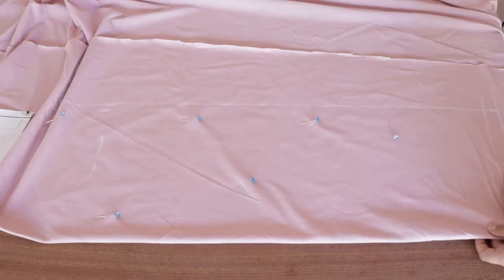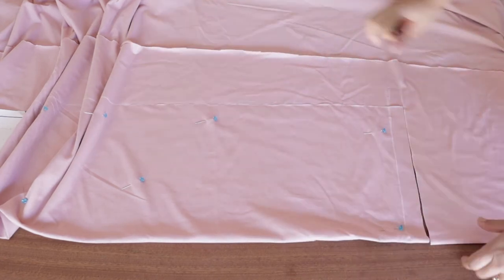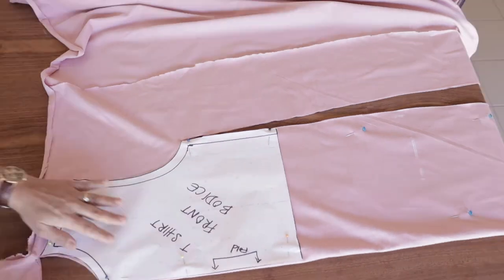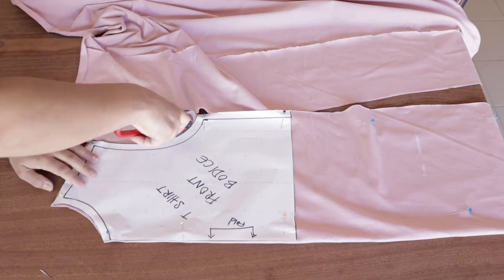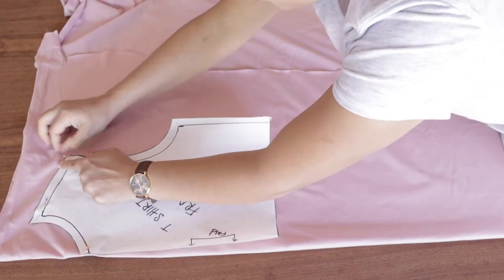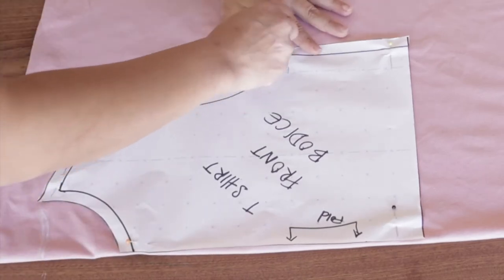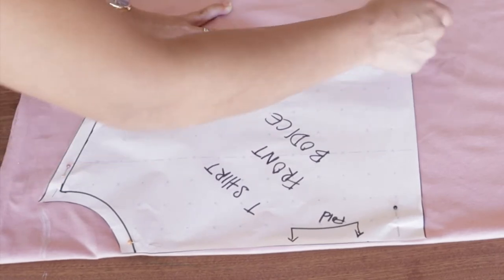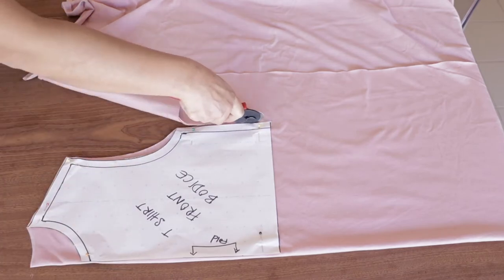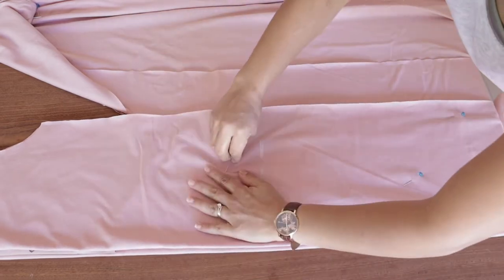Definitely do leave a seam allowance otherwise it'll be too fitted. I cut my dress according to the length I wanted and left about 15 inches from the bottom where I did not sew the two sides, so I could have a bit of a slit. For the back bodice, repeat the same process with the same pattern, except remember to make the armhole slightly smaller and the neck slightly higher for the back of the dress. For the length, just copy the exact same length from your front piece and cut it out.